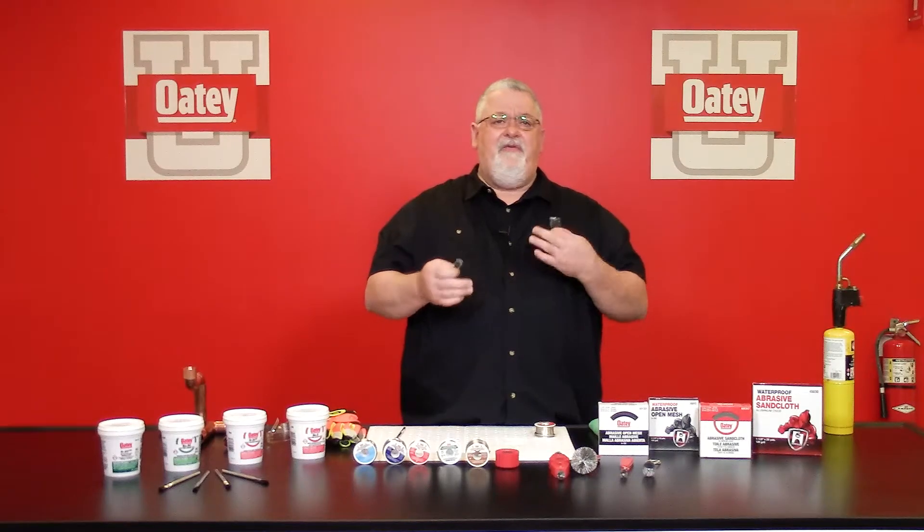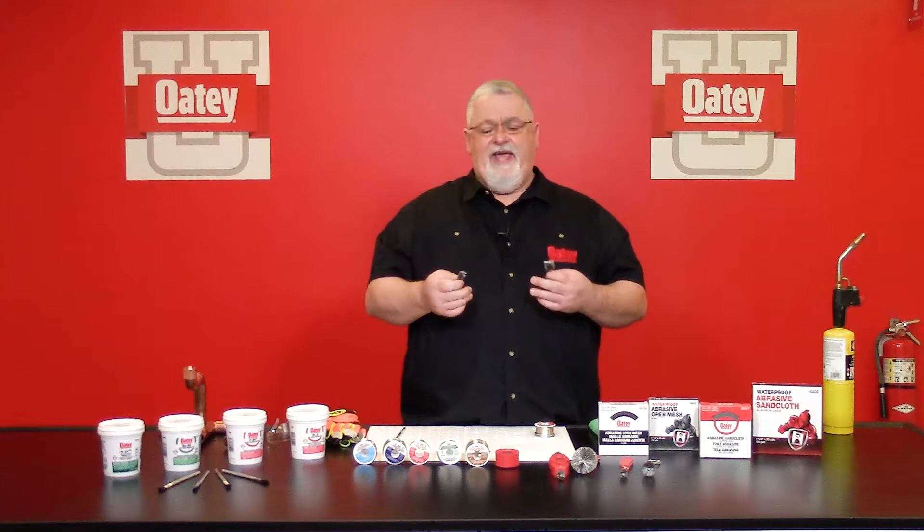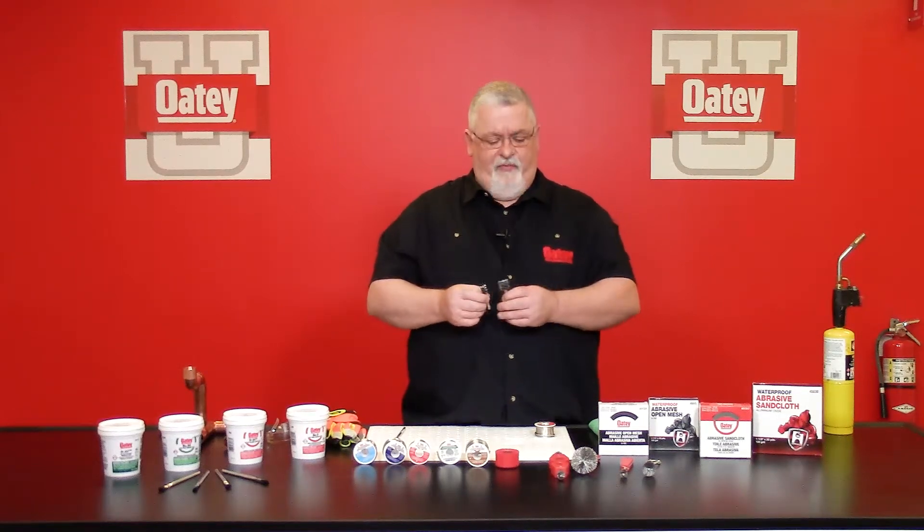We also offer the power bits. They come in a set of half inch and three-quarter, easily inserted into the end of your battery drill. That way, if you have a lot of joints you're going to be cleaning during the day, it helps take the fatigue off of your wrist.